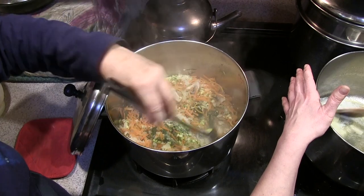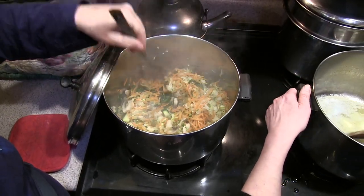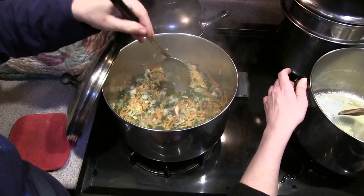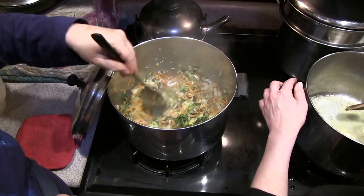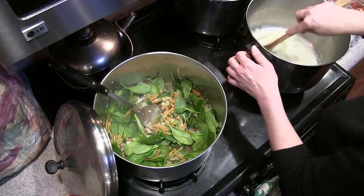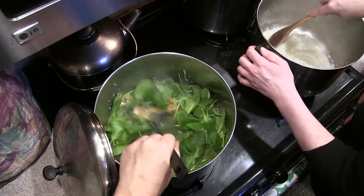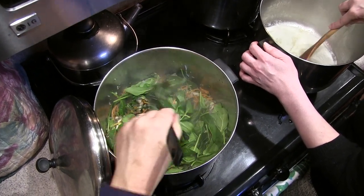The water is starting to boil with the veggies. You cook them until they're lightly steamed — it's very close right now. We're going to throw in more spinach because we knew it would shrink down but didn't know how much. Now we're just waiting for the spinach to steam down.